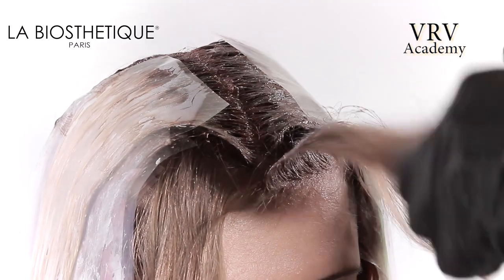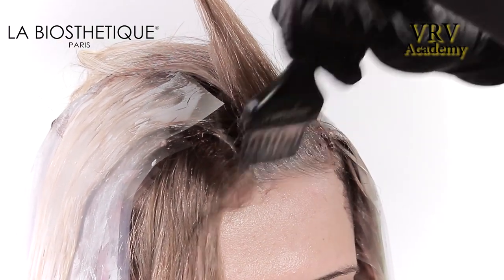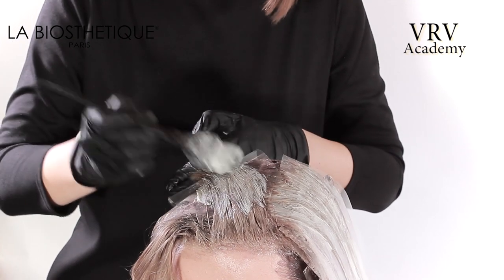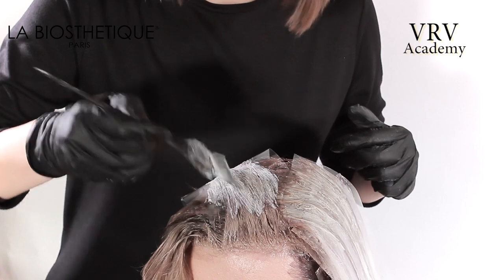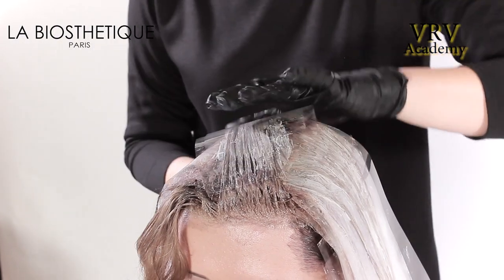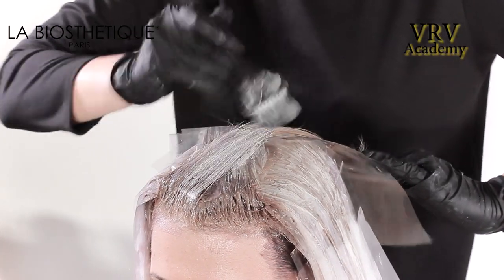On the remaining section on the front hairline, apply the darker color to the roots. Hair is directed back away from the face. The mesh is placed under the section for support. Then working from the ends up, apply the lightest color. This is then blushed up and into the root application. This application is repeated on the opposite side.